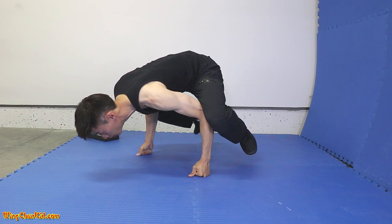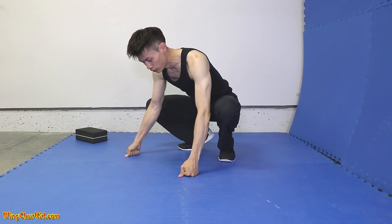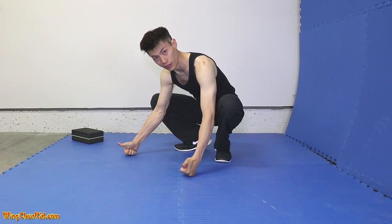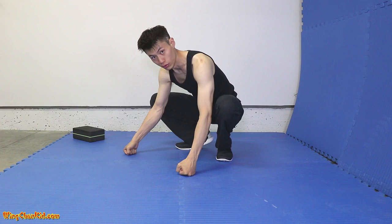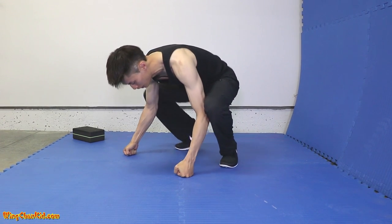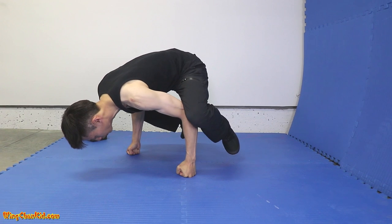You can adjust your knuckles back and forth to get that balance. Once you get better, you're not going to use the thumbs anymore — just the knuckles to get the balance. Now this is harder, but once you get it balanced well, you can do it like this.